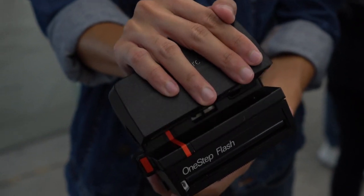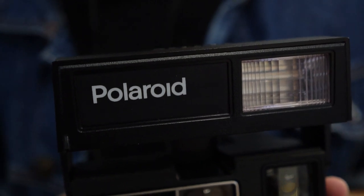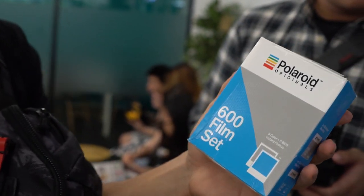They were generous enough to lend us a Polaroid 600 LAN camera and also provided us with one pack of black and white film and one pack of colour film.